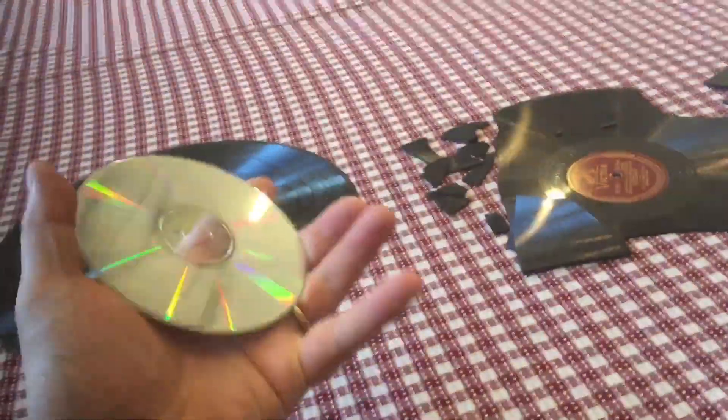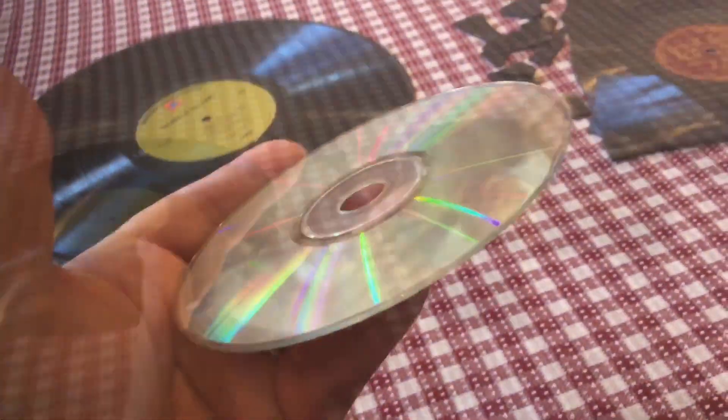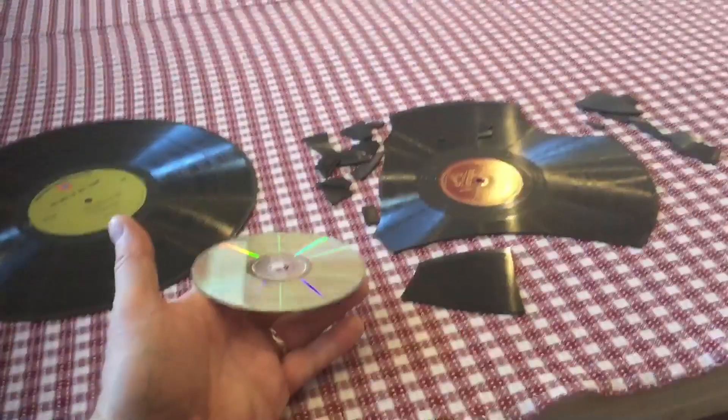Now in comparison, CDs would have been made out of a very durable plastic polycarbonate, which is almost invincible. Polycarbonate is what they make bulletproof glass of. It's always interesting to see the history of everyday items.